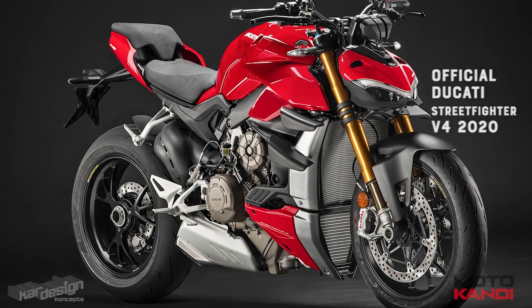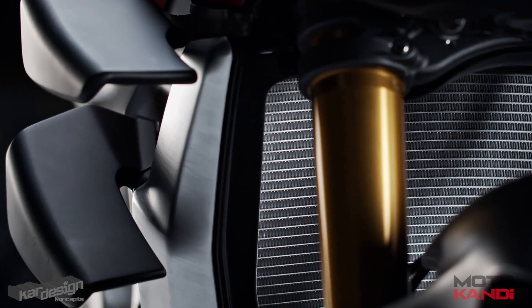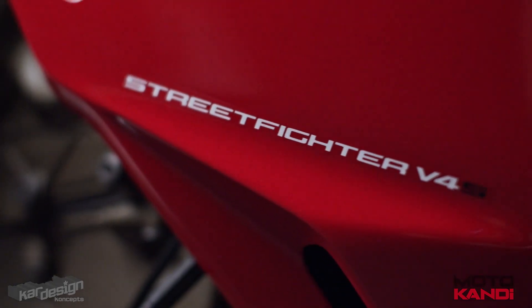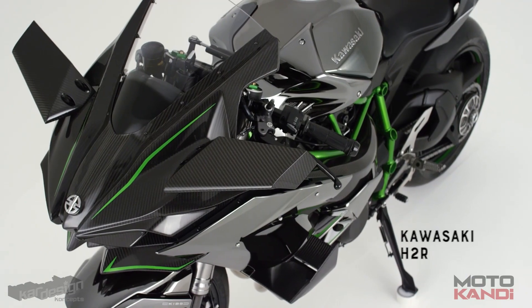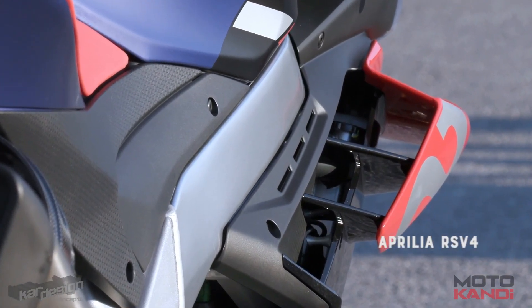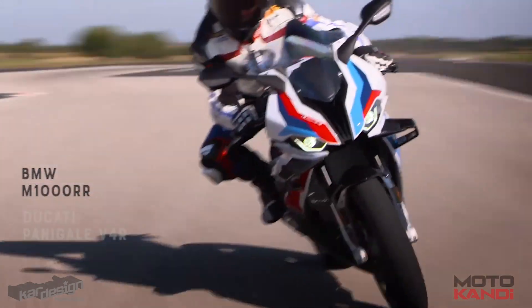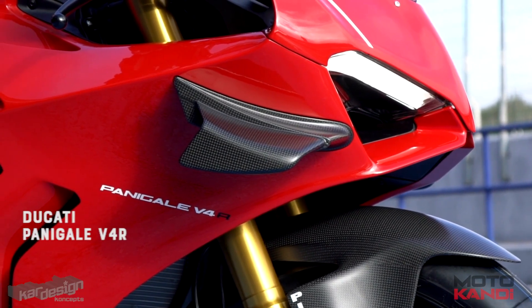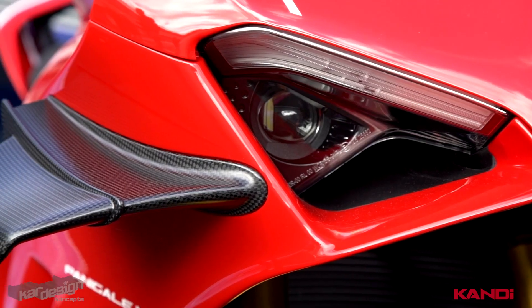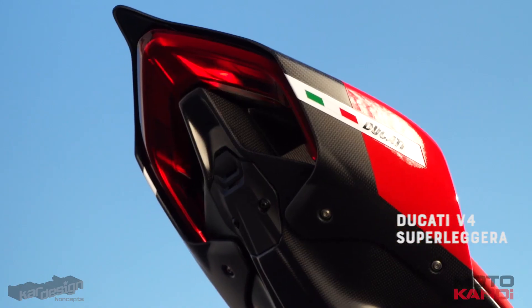Go me! The winglets were the one thing I could never have imagined at the time, which is funny because nowadays it's hard to picture anything that makes 200hp without some wings attached to them. The V4R was a good effort in the winglet game, but the king of the wing award has to go to the limited edition £90,000 Superleggera.